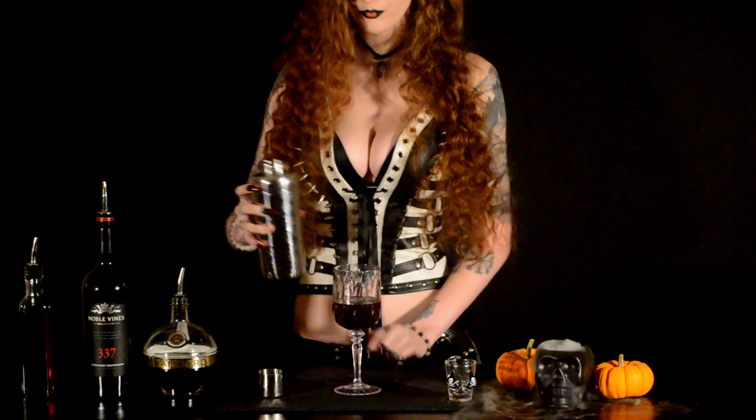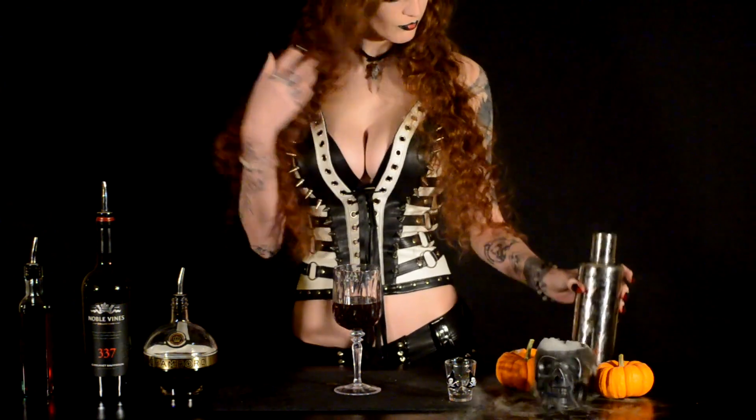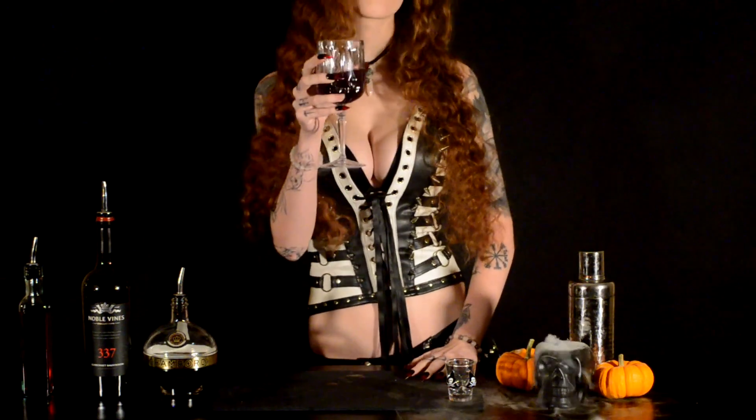And there you have it — a drink Countess Elizabeth Bathory would be proud of. If you don't know that story, go ahead and Google it and enjoy your nightmares, and you can thank us for them.